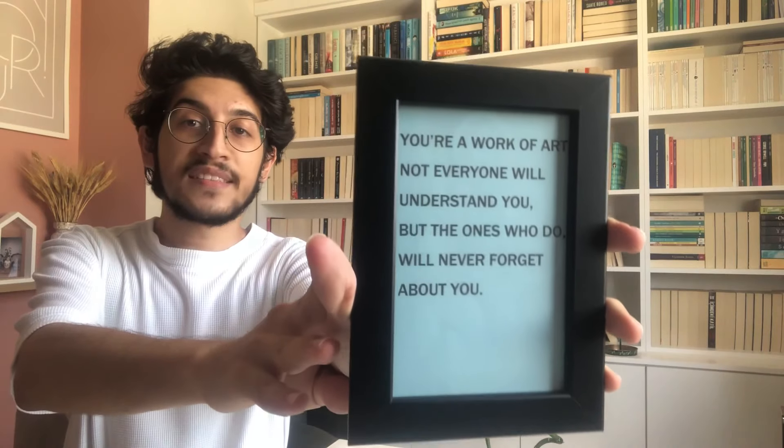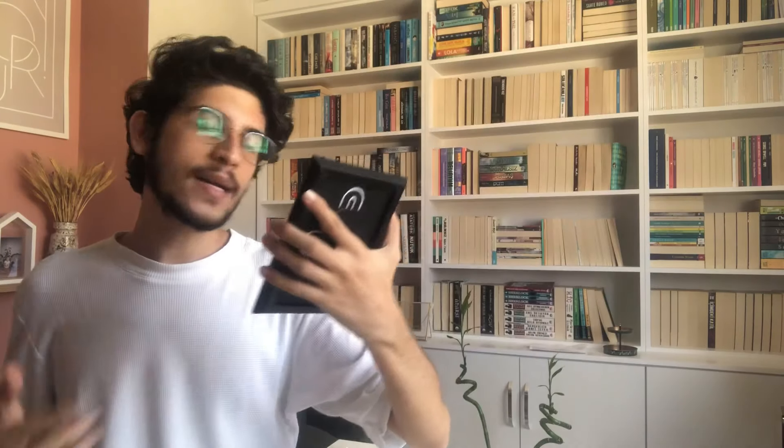Üstünde 'Dünyadaki Gülüşün Olmak İstiyorum' yazıyor, çok tatlı değil mi? Mavili şeyin üstüne de şunu atmak istiyorum: 'Sen bir sanat işisin. Herkes seni anlayamaz ama anlayanlar da senden asla vazgeçemez' yazıyor. Bu sözü ilk duyduğumda çok hoşuma gitmişti, uzun süredir galerimde duruyordu. Yanına da şunu eklemek istiyorum: 'Sanat olmadan dünya sadece eh.' Bu bir kelime oyunu; 'earth' kelimesinin ortasındaki 'art' çıkarıldığında geriye sadece 'eh' kalıyor. Sonra da şöyle bir yazı var: 'Ben bencilim, bunu biliyorum.' Biraz bencil bir insan olduğumu biliyorum ve kabul ediyorum, o yüzden eklemek istedim.